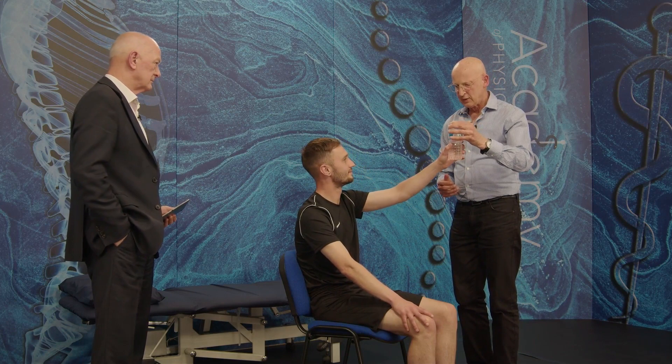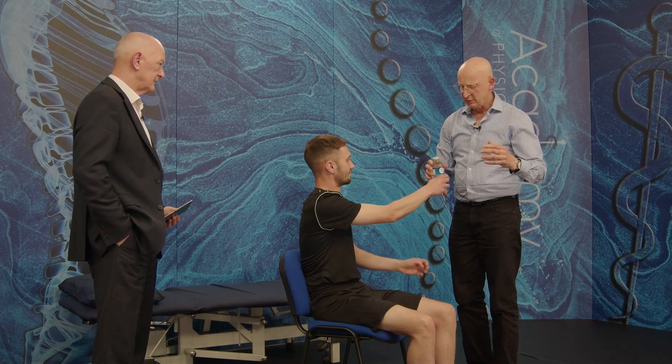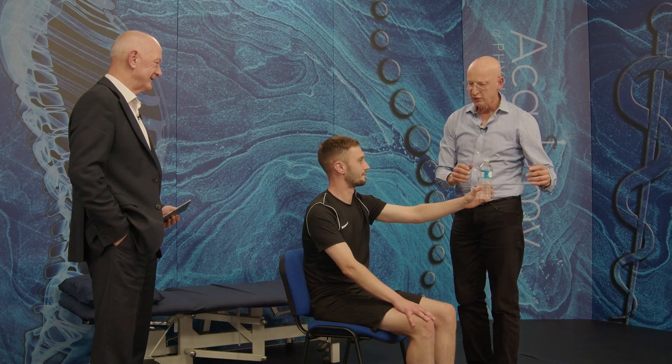Or I can do something more functional. I can say to him, can you reach for this bottle and pass it to me over here — but you have to use your left arm. And what I'm doing is challenging his range of movement by doing a functional task.